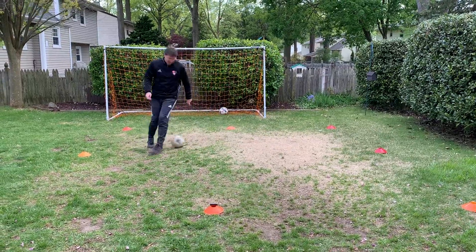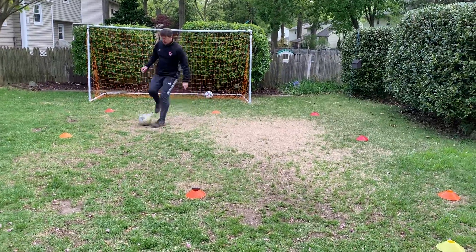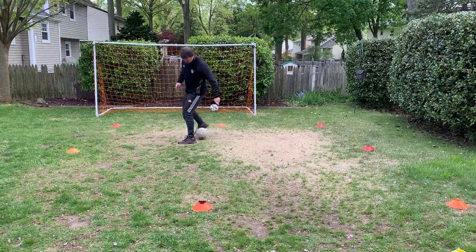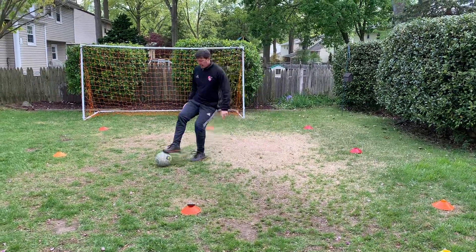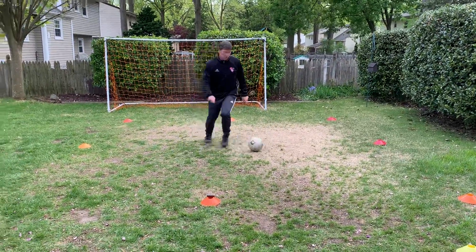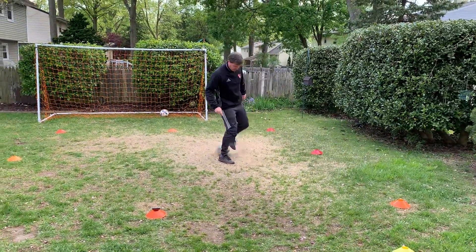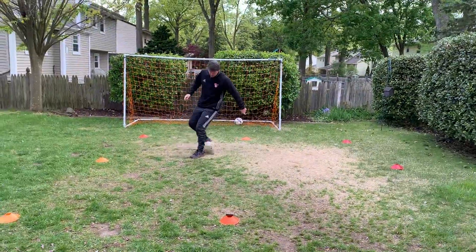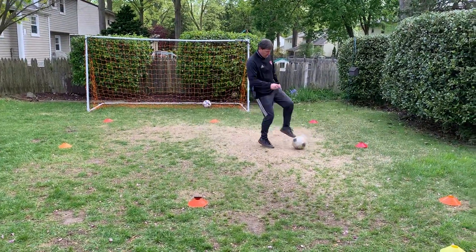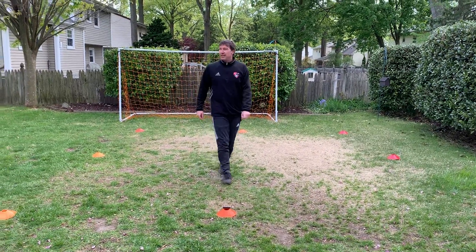Try to keep your head up as much as possible. Evan, can you count for me? So I'm drawing the ball back and I'm taking my foot to get around it. I'm not doing very well. All right, time's up guys. What was my score, Evan? 19.